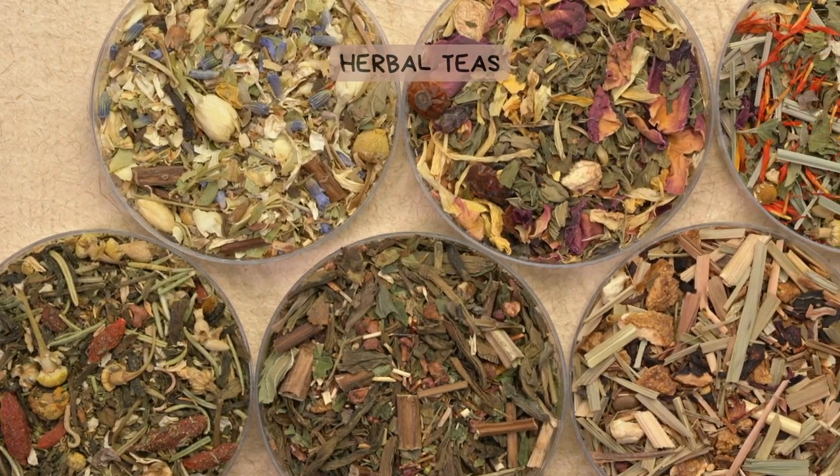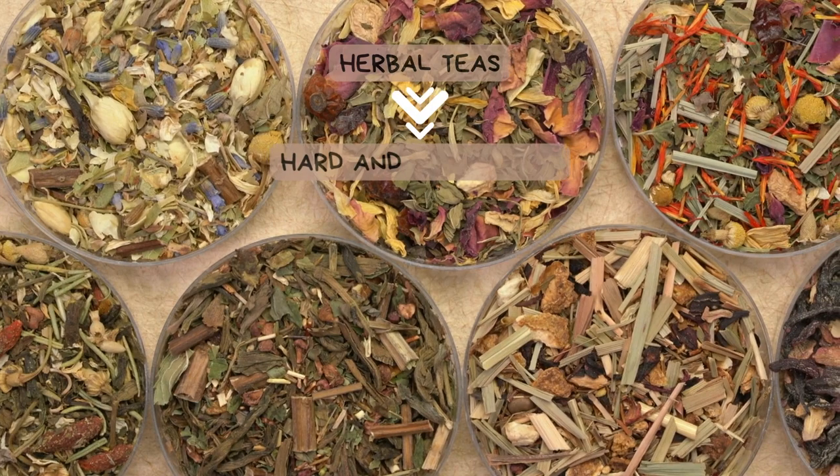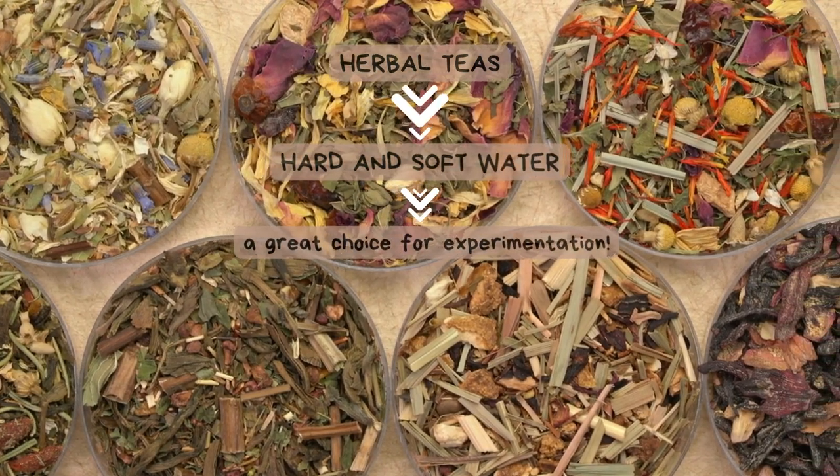Herbal teas are more versatile and forgiving. They work well with both hard and soft water, making them a great choice for experimentation.